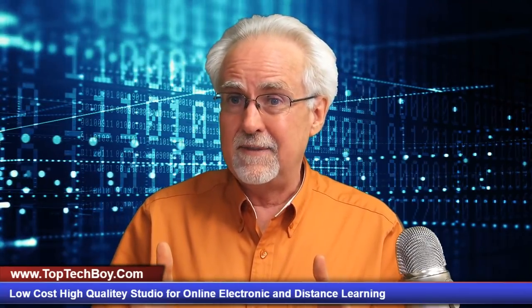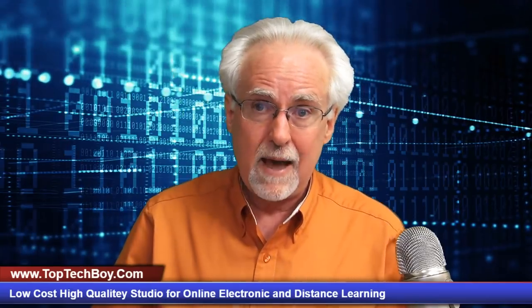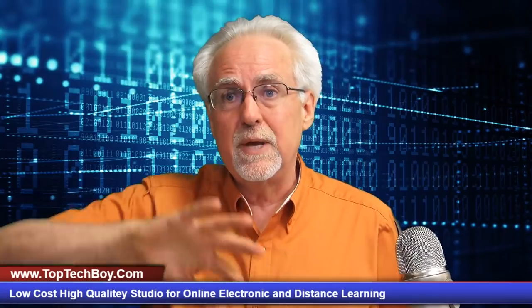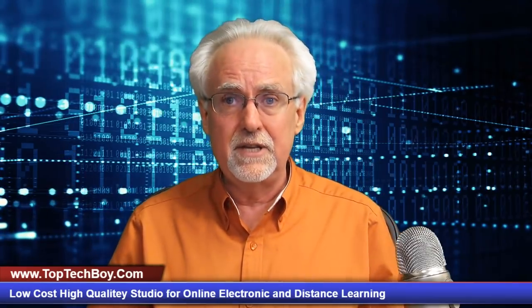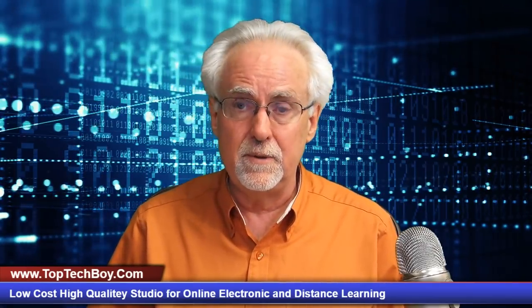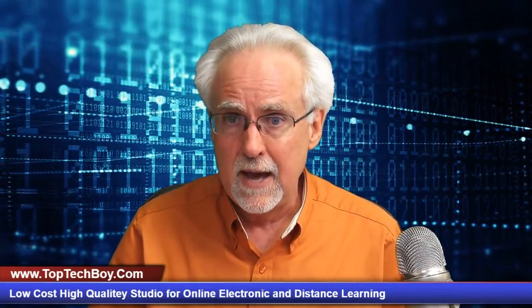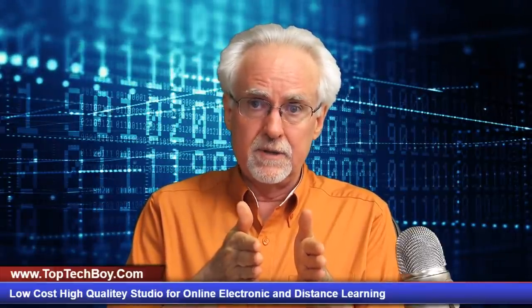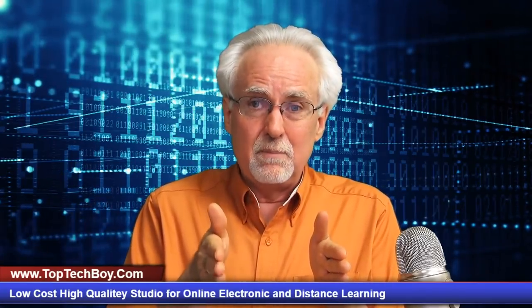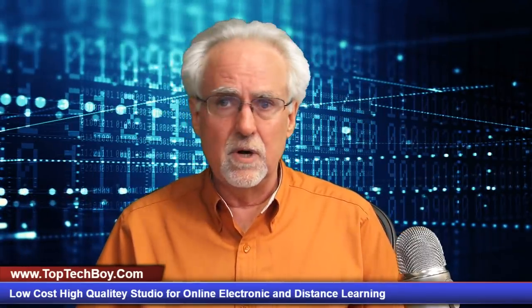Once you get this set up, I think you'll see that even for in-person teaching, there are some really powerful things you can do by having a simple studio. So enough talking — let's jump in and tell you what you need to do to get your studio set up. The good news is you can do it for about $100. I'm going to start with a bare-bones setup at around $100, then show you how a little more investment gets you more and more quality out of your instructional materials.